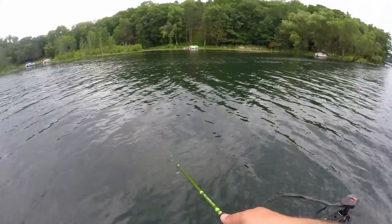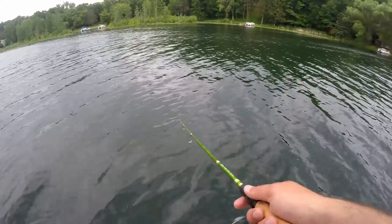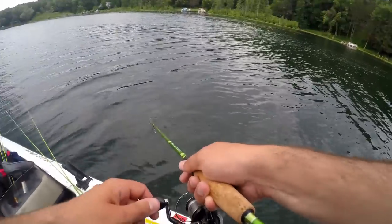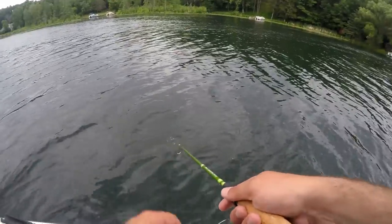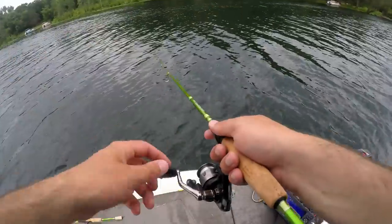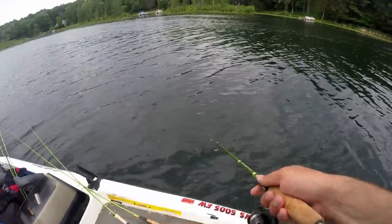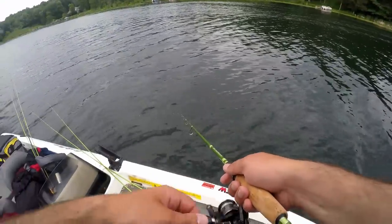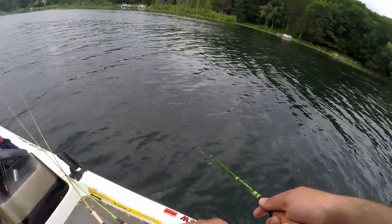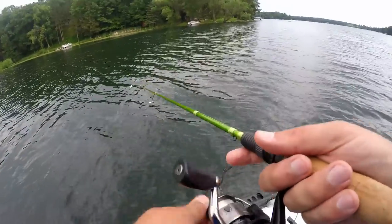I caught two or three fish in less than two minutes! This is a small bay and I'm right on the edge of a drop-off that goes from about five feet to 13 feet, with a weed line at eight to ten feet. I'm bringing this lure right off the weed line. These are post-spawn fish — if you're down south you're probably in mid-summer; up here in Wisconsin we're about a month behind.